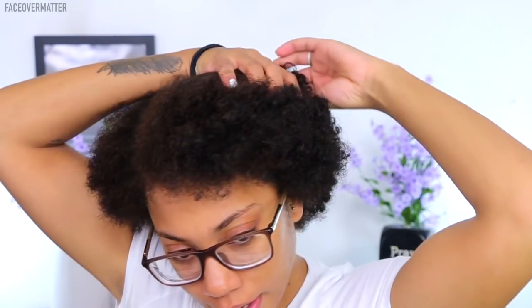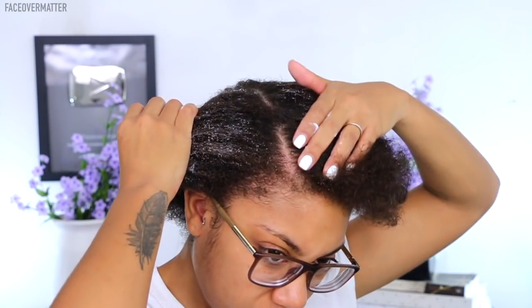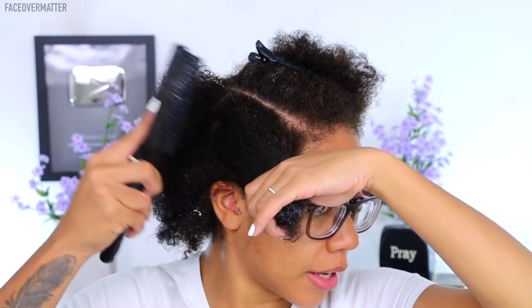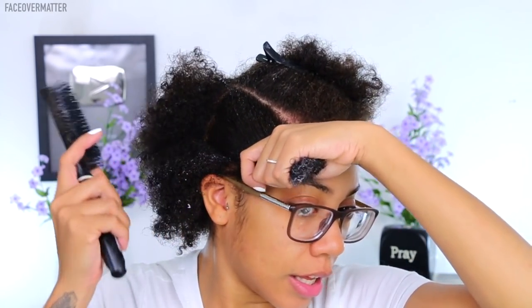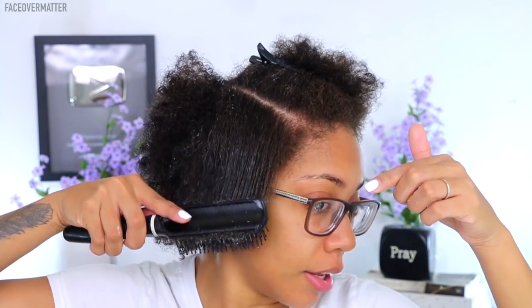Now I section my hair off into different parts to help me detangle without pulling all my hair out. I never like to comb or brush it dry, so I add some moisture — my hair is still pretty damp from washing. I'm taking a little bit of my Cantu for Natural Hair leave-in conditioner cream, then using a detangling brush with nice slow strokes to minimize tension.